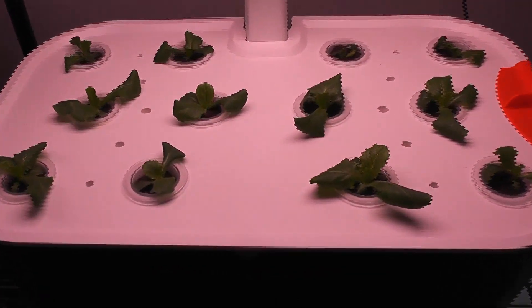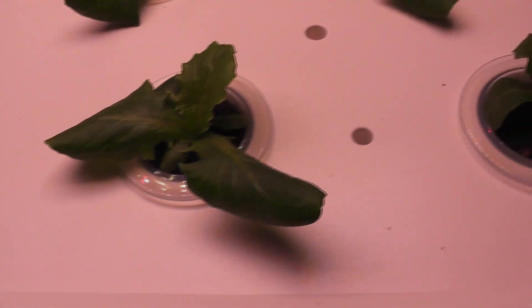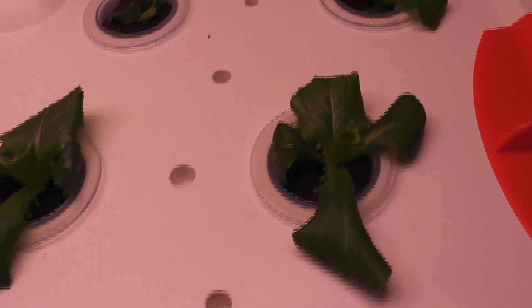Day 15 — seedlings are coming along very nicely. In fact, I can call it lettuce from now on. All plants are developing multiple leaves and they are growing very well. Lettuce plants usually take more time to establish, but once they are well established, they pick up growth really fast.